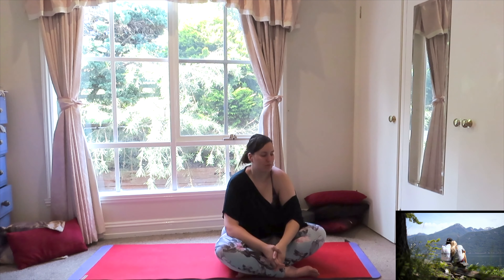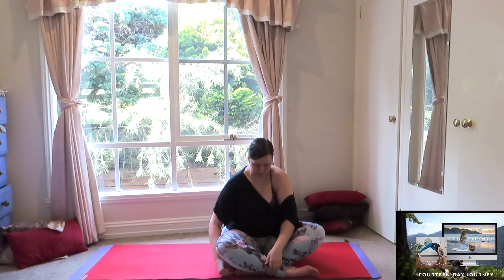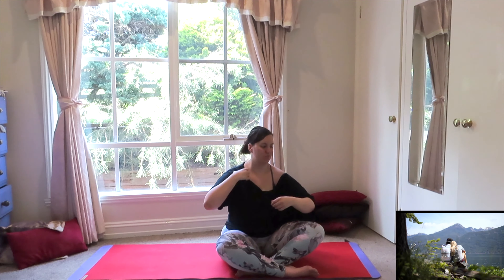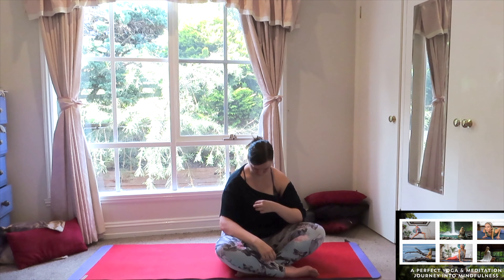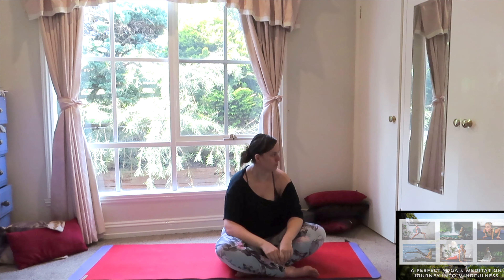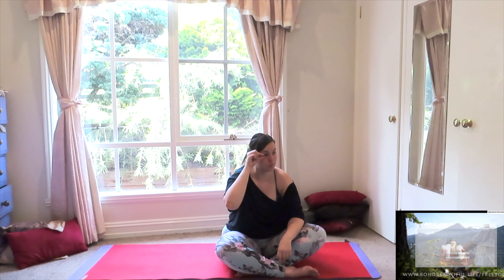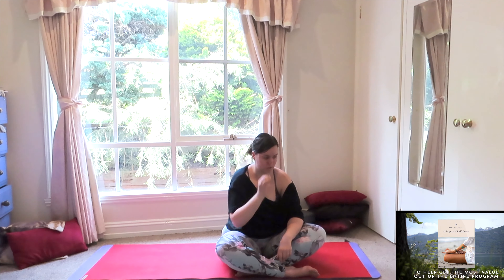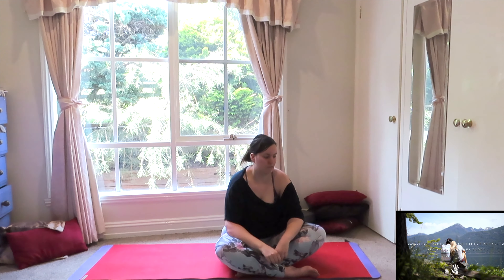This video is part of our Boho Beautiful program, 14 Days of Free Yoga. You can sign up today for the two-week course consisting of 28 yoga and meditation videos by heading to bohobeautiful.life/free-yoga. There is no catch and no hidden fee. When you sign up, you will receive our Mindfulness Journey Guidebook plus a new free yoga and guided meditation class delivered each day to your inbox.